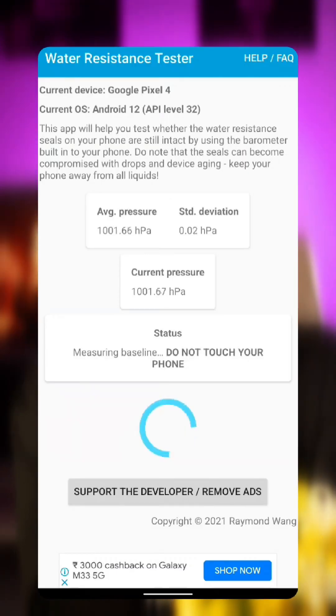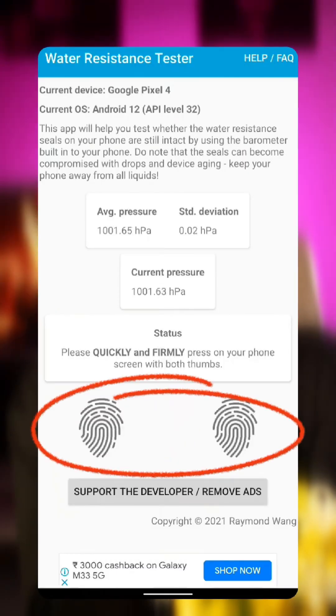Just download the app, open it, and press down on your screen with two fingers. The app measures pressure changes that shouldn't occur if your seals are working properly.